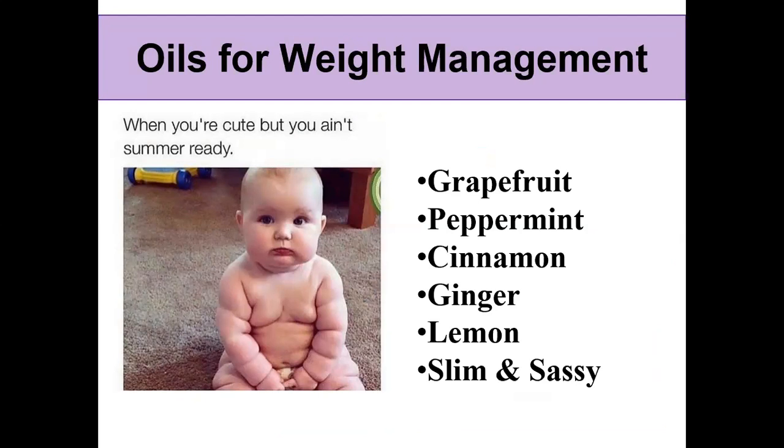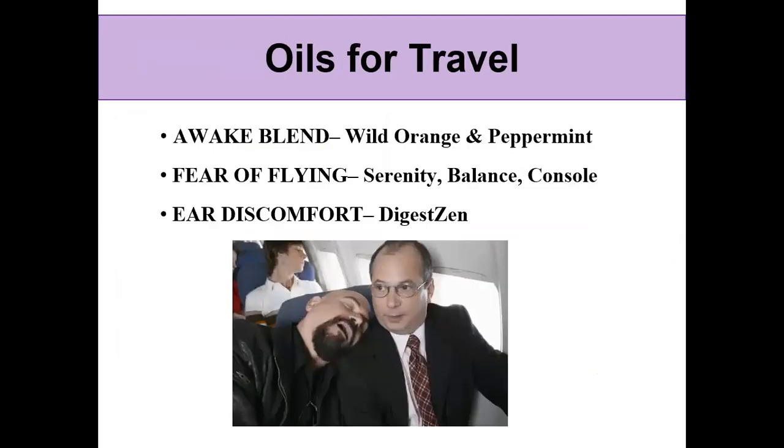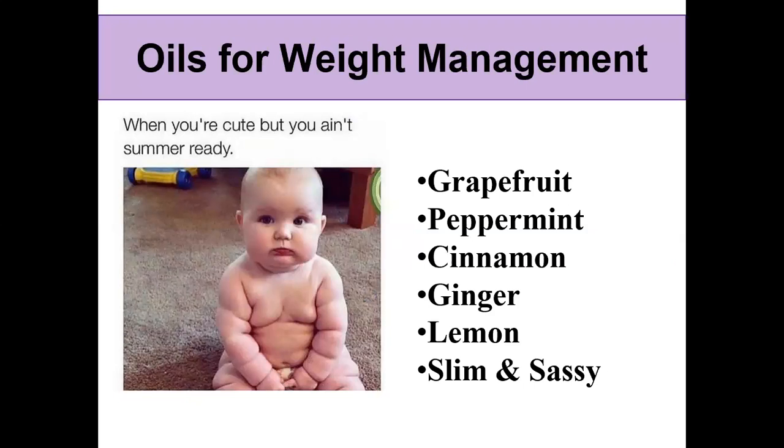Sometimes our body just isn't in shape for summer fun, so help with weight management. Citrus oils can help decrease some of the cravings we might have — grapefruit is good for that, as is lemon, tangerine, or wild orange. My go-to is peppermint; I absolutely love peppermint essential oil. Cinnamon and ginger are also good. And don't forget Slim and Sassy, our metabolic blend — wonderful to use in water, tea, or even coffee. The Slim and Sassy powder can be used for shakes to help with satiation and decrease cravings.